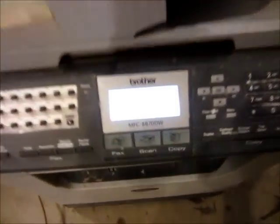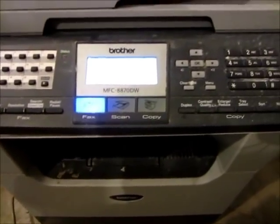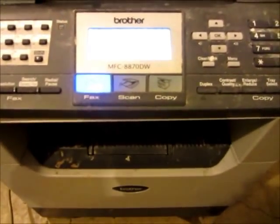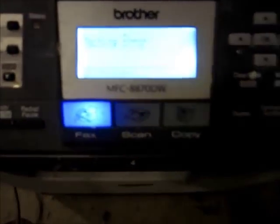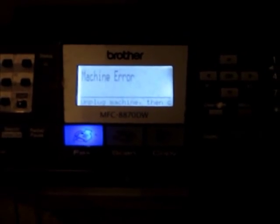The screen is on so it's not totally dead. It says 'Fax only, please wait.' Then: machine error — 'Unplug printer and then call Brother.' What?